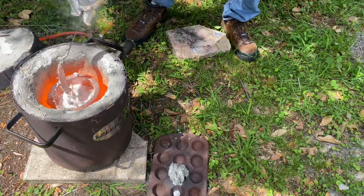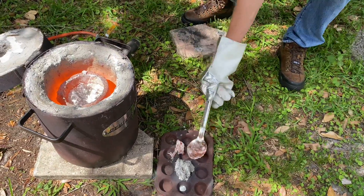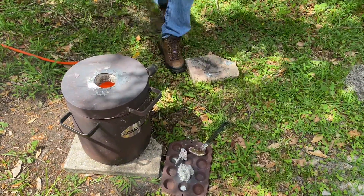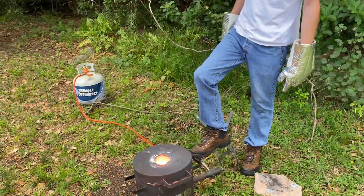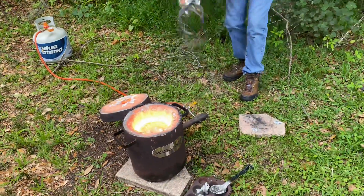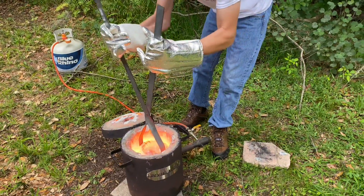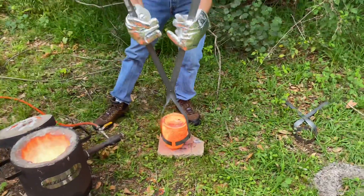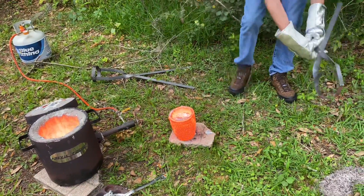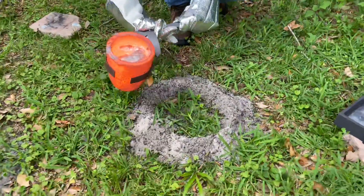All right, one last little scoop — that's good. All right, now we're gonna pour.